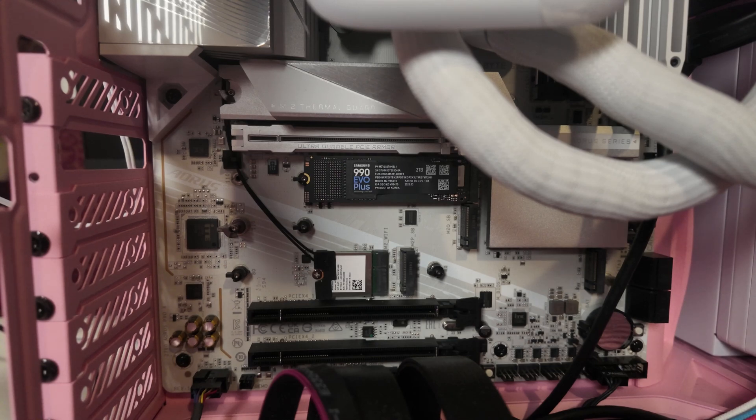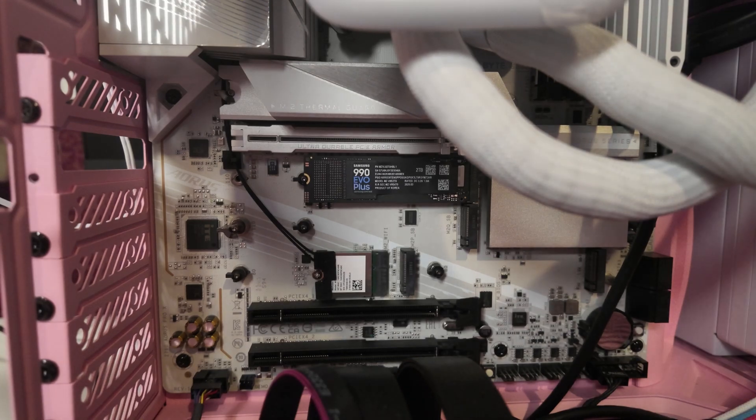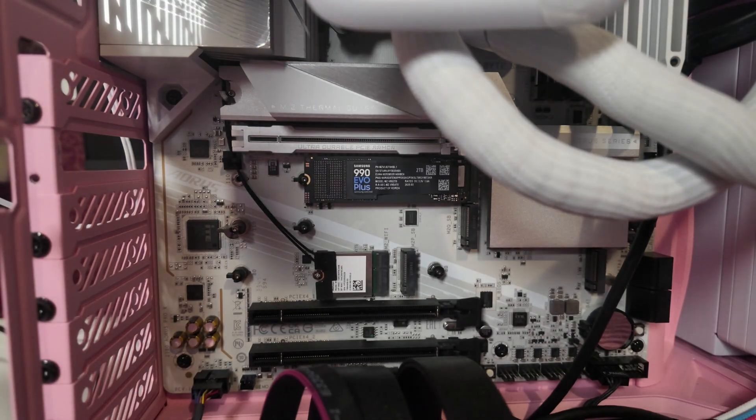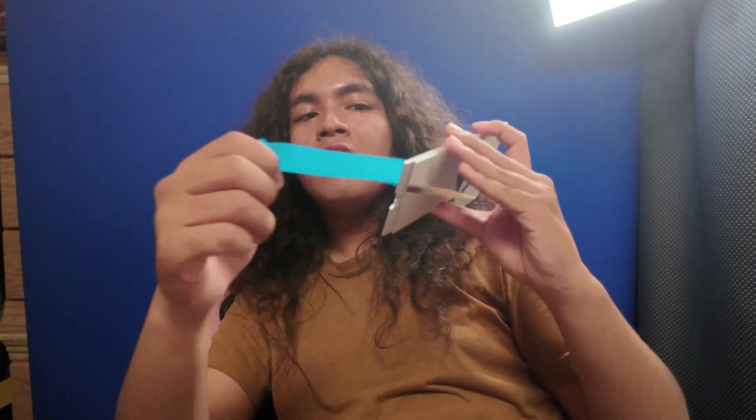Now we're done installing that SSD. Just that simple. We're going to basically replace the metal cover that we took off before. One super important thing to make sure you do before that: you're going to want to take off the cover for the heat sink or heat spreader — this little blue thing — before you put it back onto the SSD to allow the SSD to actually bring its heat into this metal plate and dissipate it. I don't really know the science behind it, but what I do know is that it makes it cooler, which is a good thing.